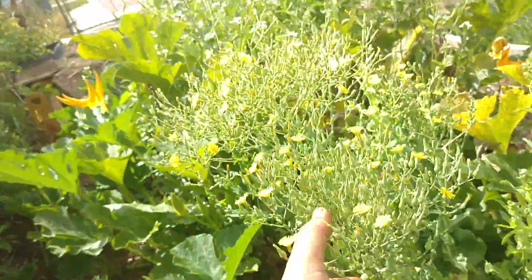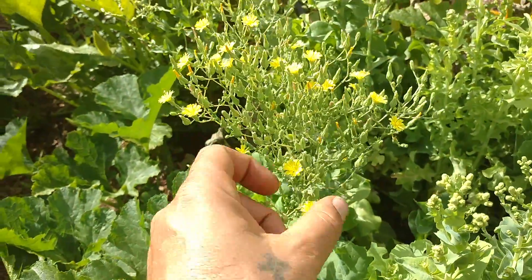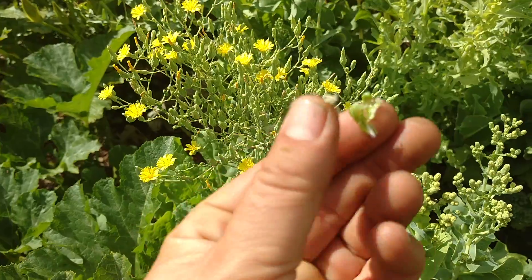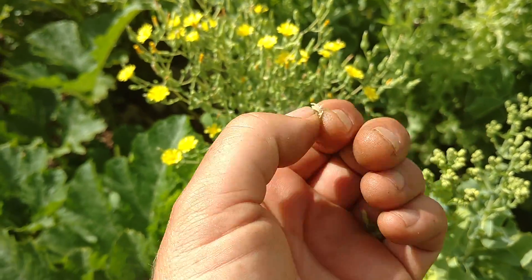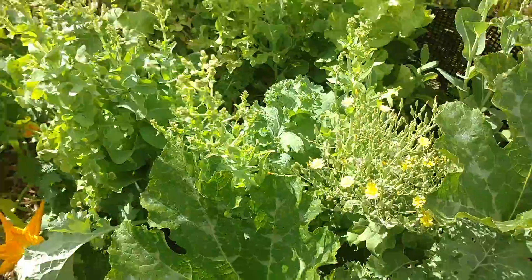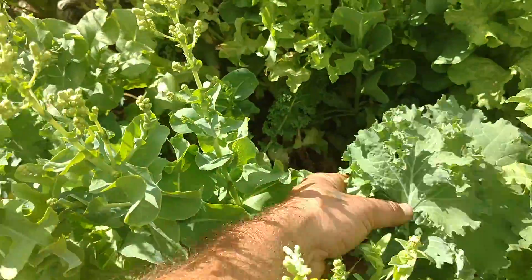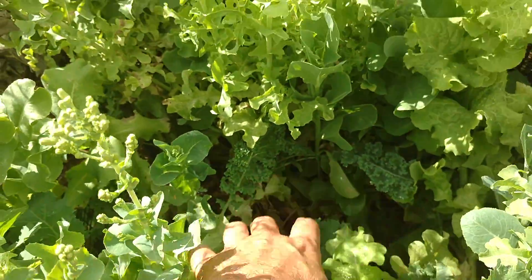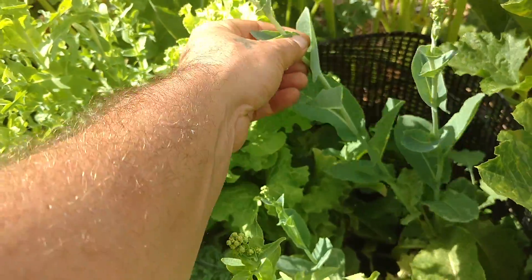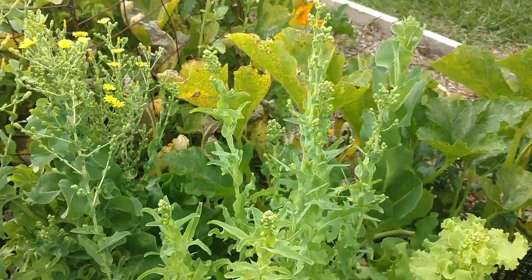All this lettuce has bolted and gone to seed. It'll put out these flowers and the flowers will die back. These will turn brown and each one of these pods holds a ton of seeds — once they brown up and dry out, each little pod holds hundreds of seeds. So do the math — you'll never run out of lettuce seed like that. Still got some really good looking kale in here, great for harvesting, making a fresh smoothie. That's romaine lettuce going to seed — looks a little bit different, it's a little later to seed.